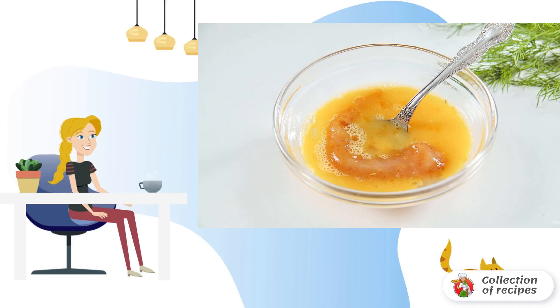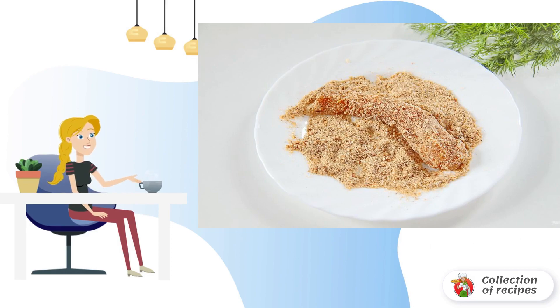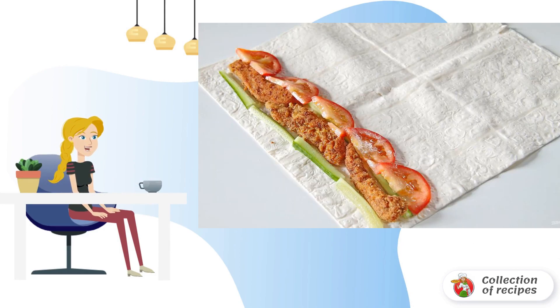Mix thoroughly and roll the pieces alternately, first in the beaten egg, then on all sides in breadcrumbs for breading.